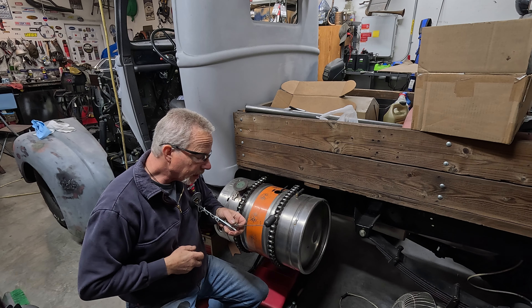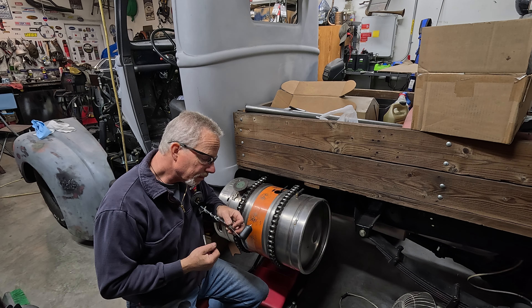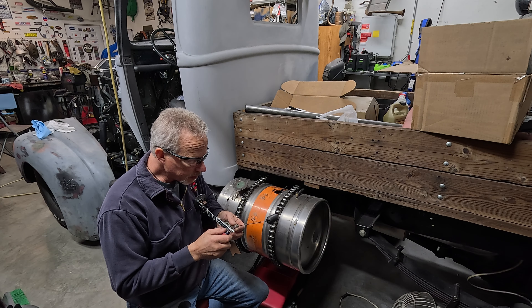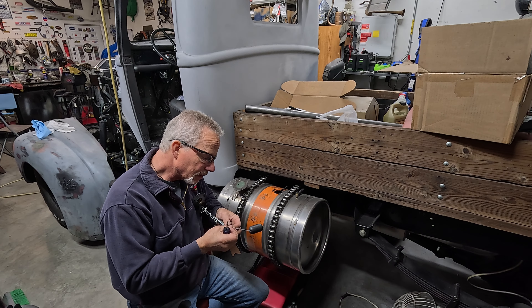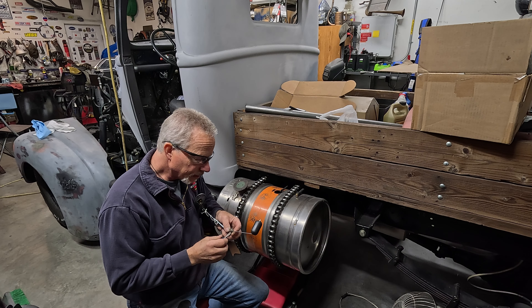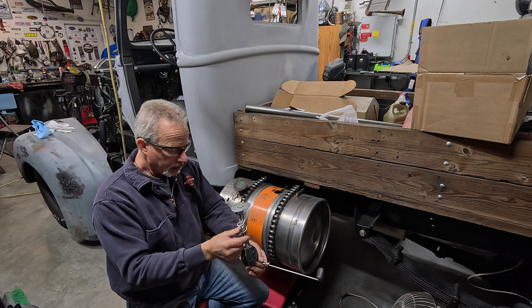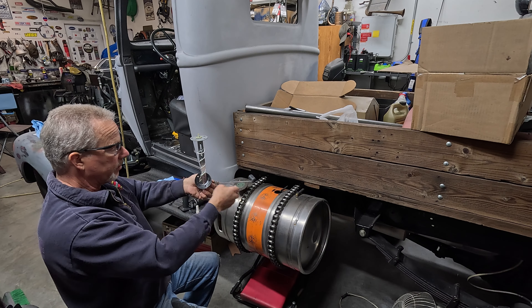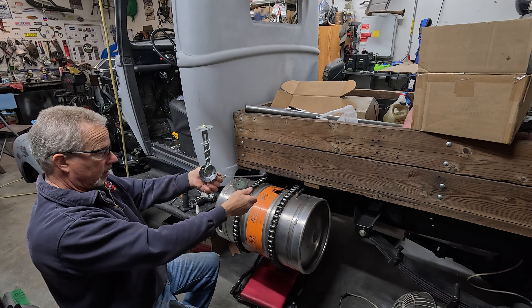Hey everybody, this is Jen. We're in my garage. I'm back from the warm tropics, so I thought I'd get some things done on the truck. I can't do painting or body work — it's just way too cold in the garage and the humidity is up because it's been raining and snowing and everything else outside. So instead of continuing with the body work on the fenders, I'm taking care of all the little things and painting little parts that I can get away with — set a heater right in front of them, warm them up, paint them, be done with them.